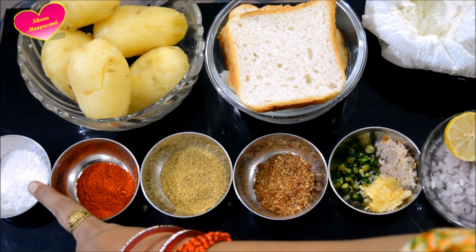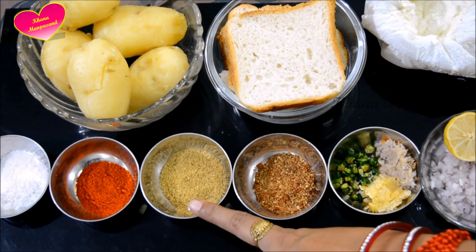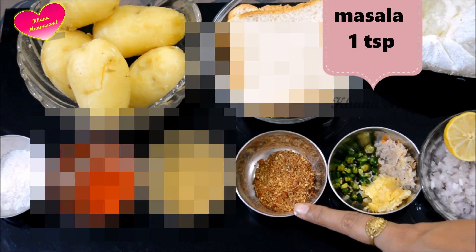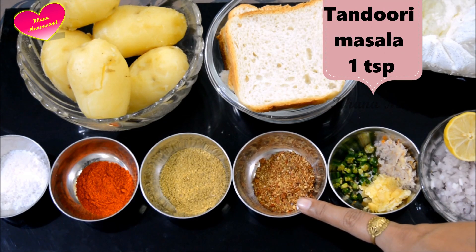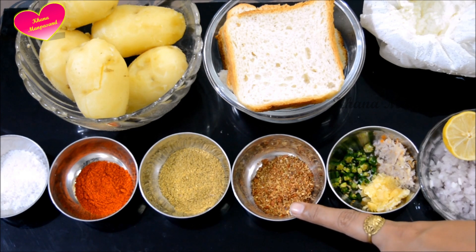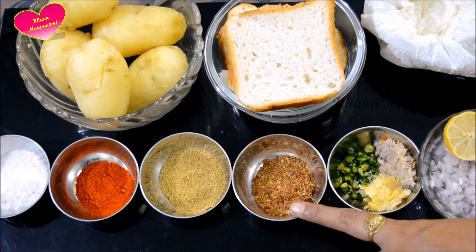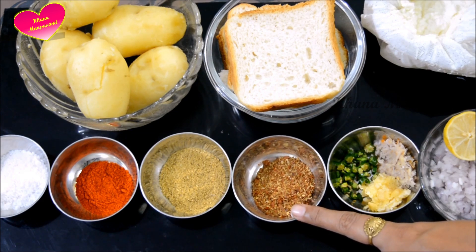1 small chamach namak, 1 small chamach Kashmiri lal mirch powder, 1 small chamach dhaniya powder, 1 small chamach tandoori masala — you can add red color from the masala. If you don't have tandoori masala, you can add soya chaap masala or garam masala powder.